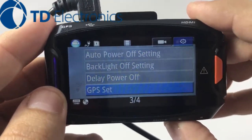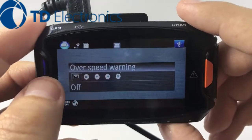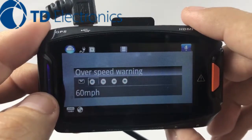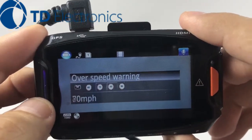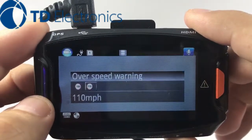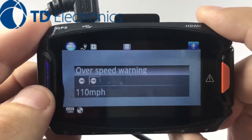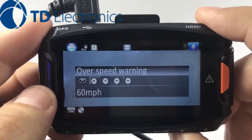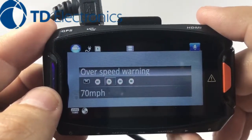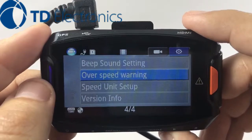We're looking for your overspeed warning feature. You can obviously set this to not give you any kind of warning — completely turn it off. It does give you the availability to set it at 60 miles; anything over 60 it'll give you a warning, or over 70, 80, 90, 100. And if you happen to be going 110, that'd be kind of crazy, but it is a feature to give you a warning beep and sound. You can set this off or set it to whatever you feel is necessary, but I'm going to go ahead and leave this at 70. And that is how you set your overspeed warning feature on our 1296P.